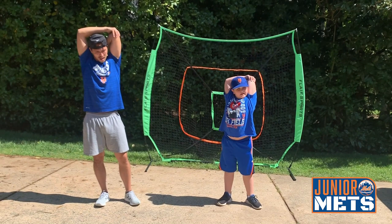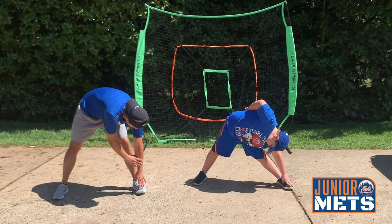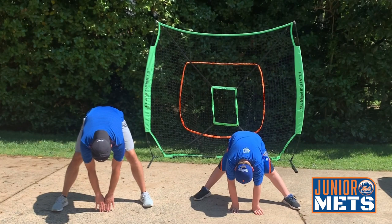Alright. Next we're going to do some toe touches. Spread your legs apart. We're going to go down to our left foot. Ready? Begin. 1, 2, 3, 4, 5, 6, 7, 8, 9, 10. Alright. Now we're going down to the middle. Ready? Begin. 1, 2, 3, 4, 5, 6, 7, 8, 9, 10.